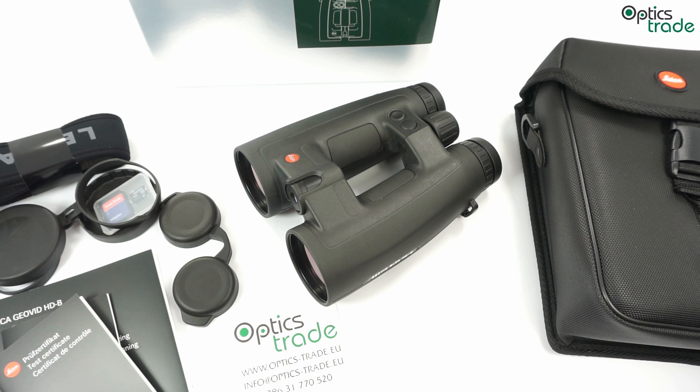Welcome to a short review, an overview of the new Leica Geovit HDB 8x56. As you probably know, Leica was the first company to introduce the civil version of a laser rangefinder in binoculars — this was in 1992. Afterwards they were also first to introduce the laser rangefinder in a monocular, and in recent years they made quite a few big leaps forward with their Geovit binoculars, especially with the HDB series. They introduced the 8x42 and 10x42 two years ago.